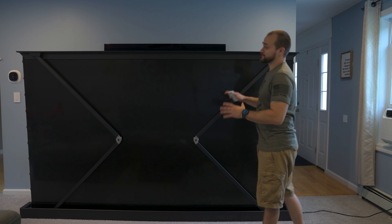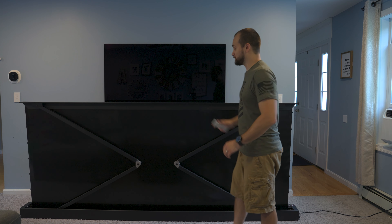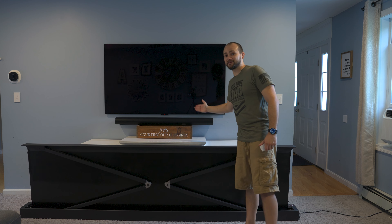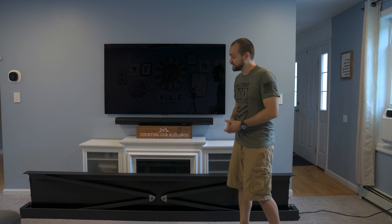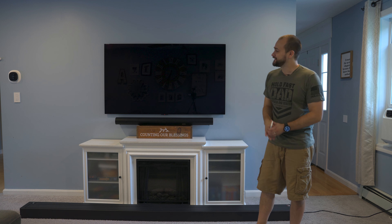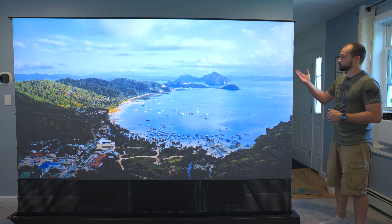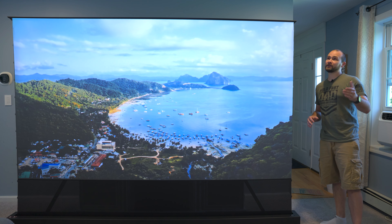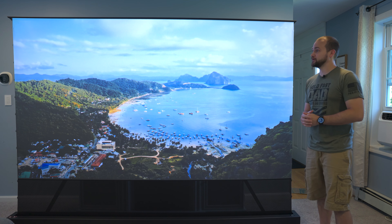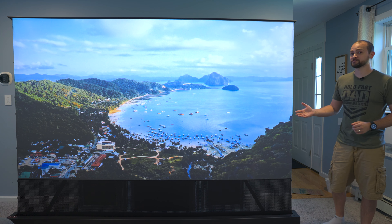One last important thing about this vanishing screen is that it is super heavy, which means it's super stable, but you're definitely going to need two people to move it. The soundbar I was using is the Sonos Arc, and this is a 65-inch OLED TV for size reference — obviously super tiny compared to the projector. Also note that since the screen is held up with spring tension, it can get a little wobbly if you have a fan blowing onto it, so just something to be aware of with floor-rising screens generally.